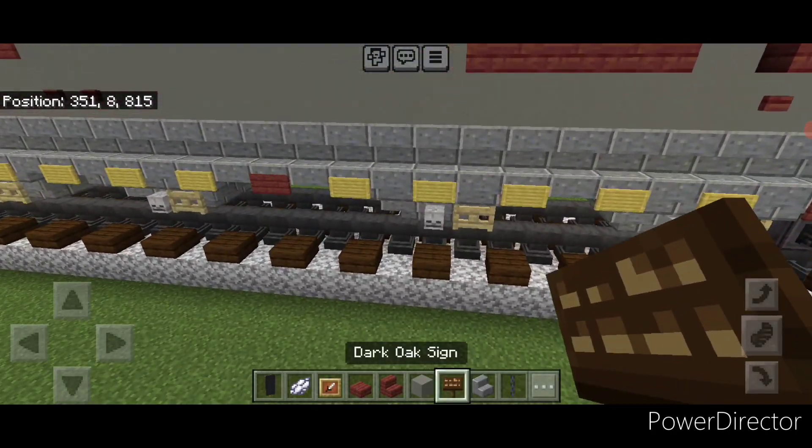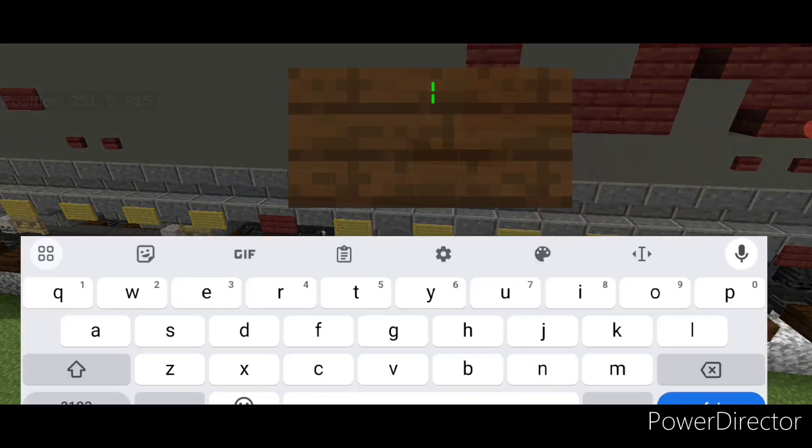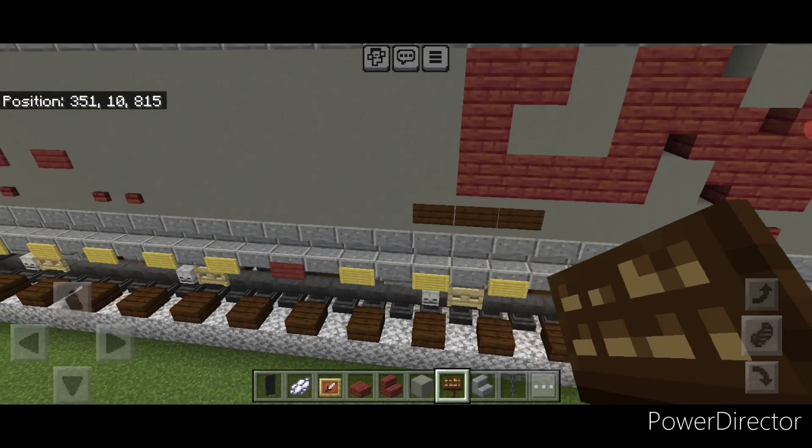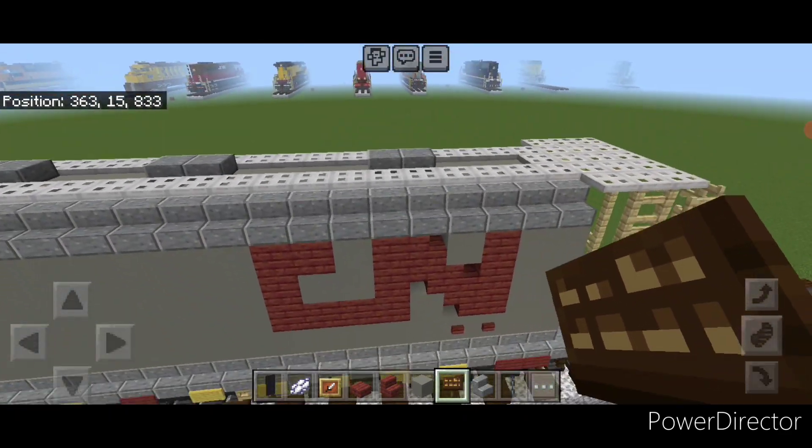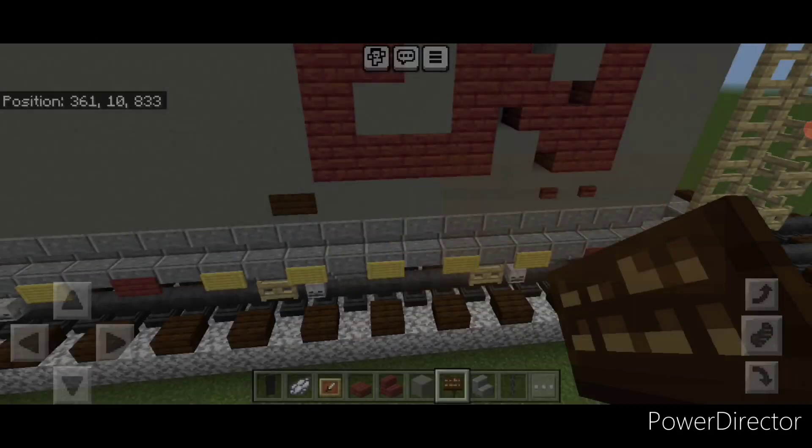Take out a dark oak sign under these letters and put three signs in a row right here. Then repeat over here — come under the letters and put three dark oak signs here.